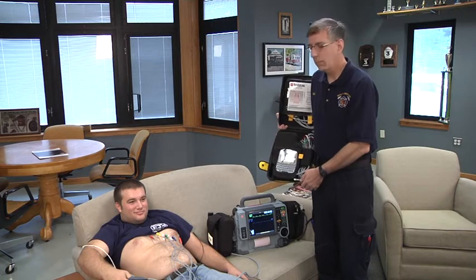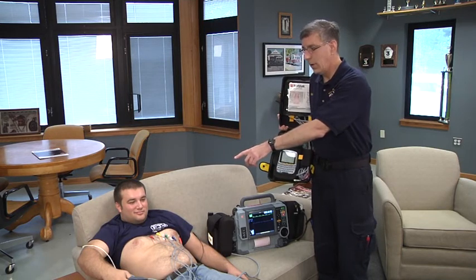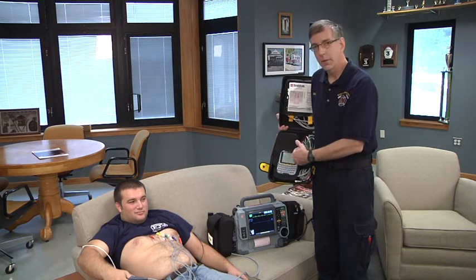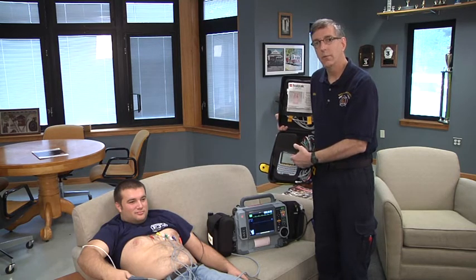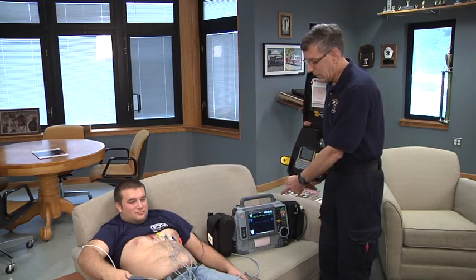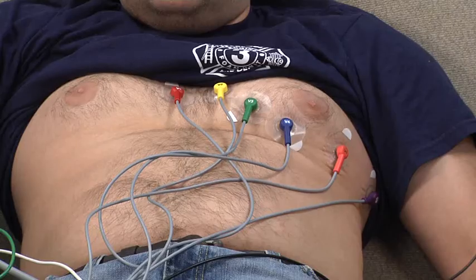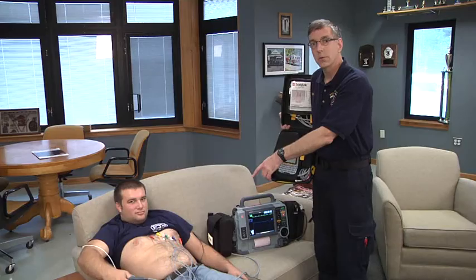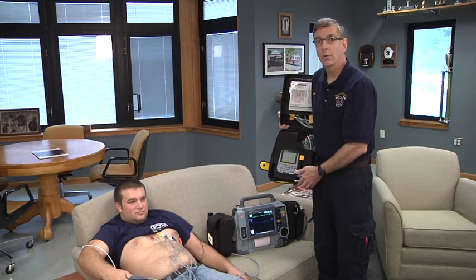Today we've learned how to place the 12-lead electrodes on a patient's chest - whether you're a BLS service acquiring a 12-lead with a device intended to transmit it to a hospital, or an EMS provider acquiring a 12-lead for an ALS service with a monitor designed to analyze and interpret the 12-lead. The important part is the placement of the leads on the patient's chest and good preparation of the skin so that you acquire a good 12-lead ECG signal. I'm Mike McAvoy, thanks for watching.